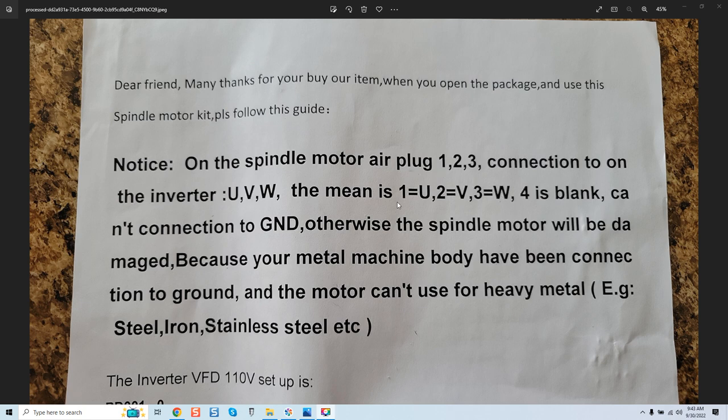Now many of us should know that all spindles require three-phase power. That means each lead — one, two, three, whatever color your leads are — you're going to see that in the second portion of this video, because I'm going to do a practical application where you'll actually see what I'm talking about. You'll see the VFD and everything and we can cover that.